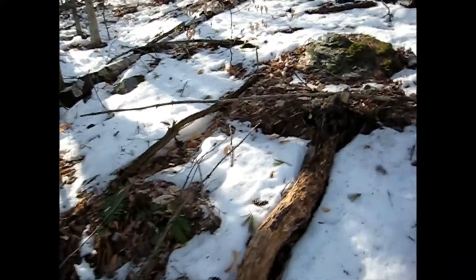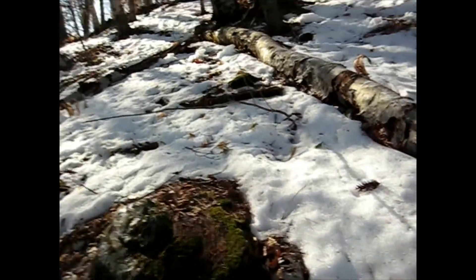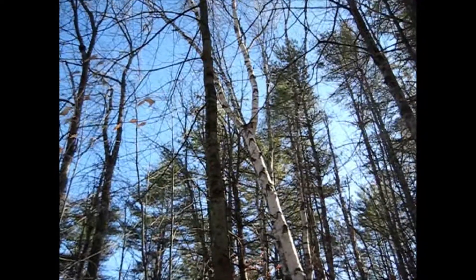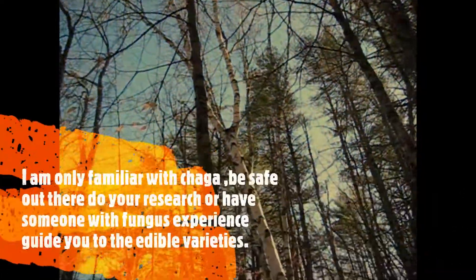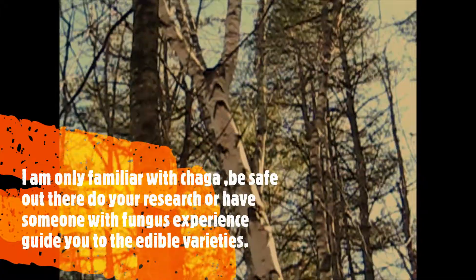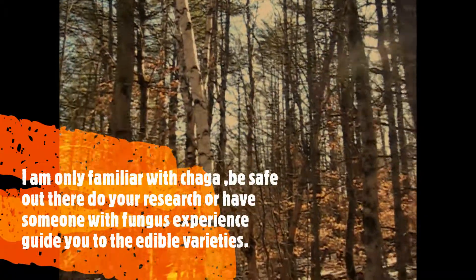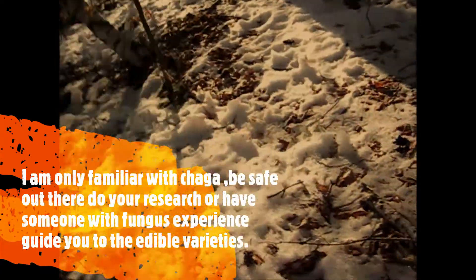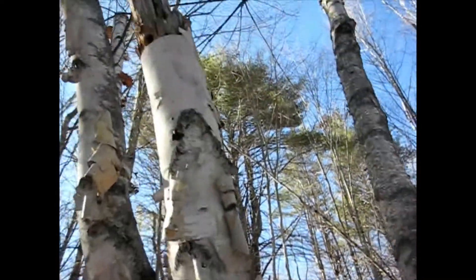It would be a more interesting video if I went and checked ahead of time and then brought you along to discover it, but that's not how it usually goes. That one looks like it might have some way up there in the crotch — maybe it's just fungus, but there's a black lump up there. That is a beauty, huh? I do see some fungus — that's the kind I'm looking for. It's got some nice old birch bark to offer, dead one too. Probably shouldn't stand on there — I think that's an elephant's foot fungi.